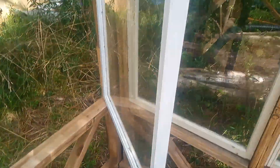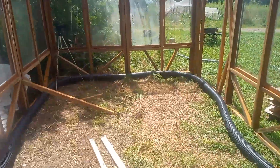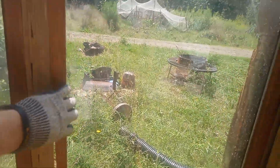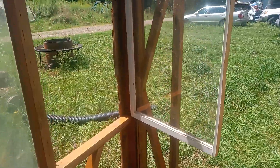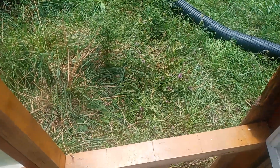I even have two hinged windows — there we go, the window opens on this side, and then we have this window over here. There we go, that window opens too. I'm probably going to put bug screen right here because we get Japanese beetles out here and I don't want the plants getting eaten up.